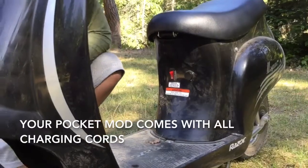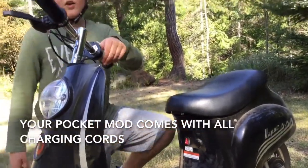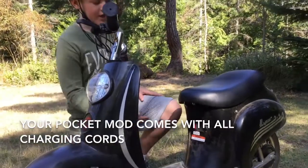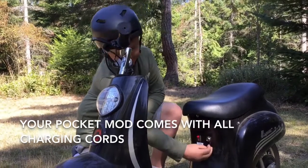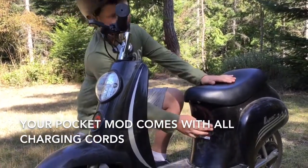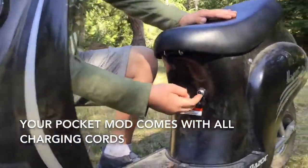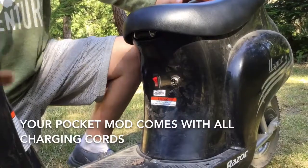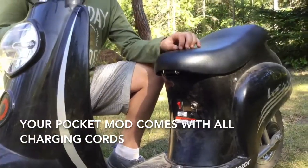This is the on button — you'll want to have that on or else it won't work. You turn that off when you're charging it, and where you charge it is right in here. You use the right charger that you buy for this, plug it in there, and it charges up. It takes about 12 hours to fully charge.